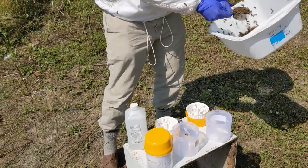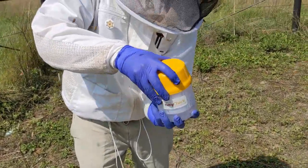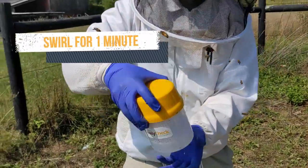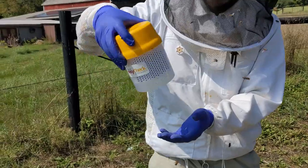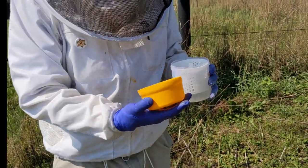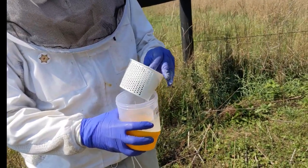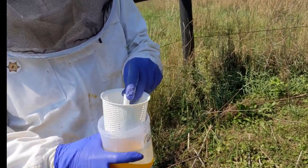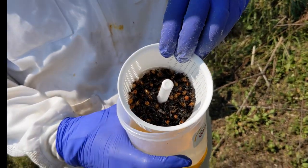There are three mite sampling jars here because we were also doing other projects with this hive. We'll just show the alcohol wash right now. Whenever we do an alcohol wash on a bee sample of 300 bees, what we're hoping for is less than a 2% infestation. If it's 2% or more infestation, then we would treat to kill those mites.